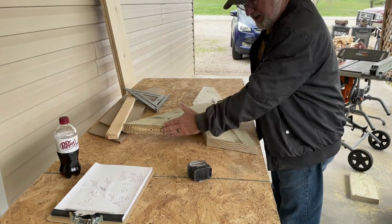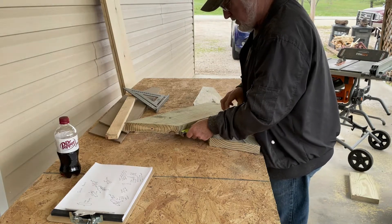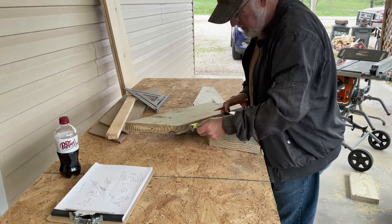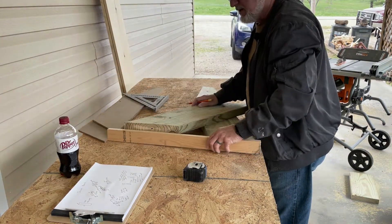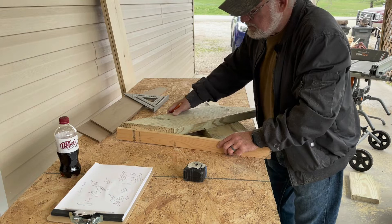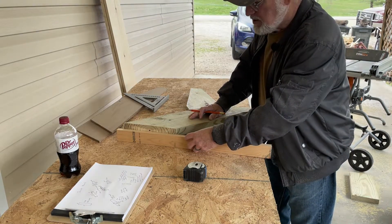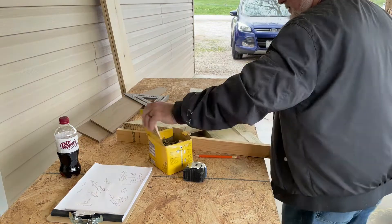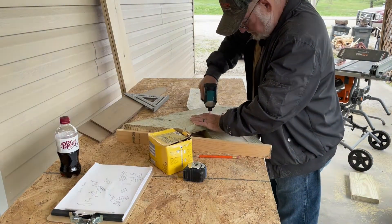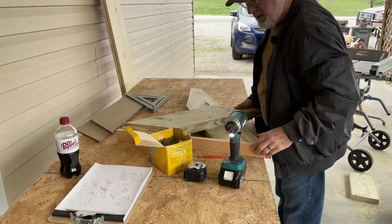Now put the two sides where they're pointing away from each other and measure six inches. Mark it, get them flat, and set it at six inches. Get a flat board and make sure they're totally flat on the bottom. Using two-and-a-half-inch decking screws, put four screws in. That one's done.